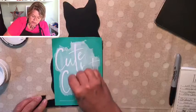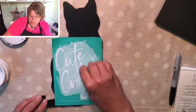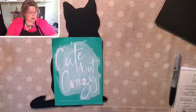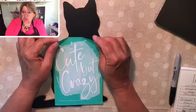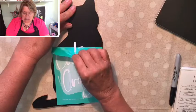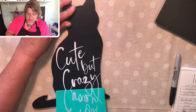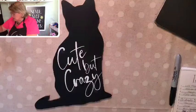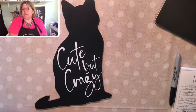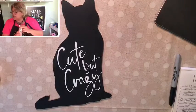With Chalkotaur transfers there is no weeding involved, and they are reusable — which is a really great feature. I'm just scraping off all the excess. Don't use very much paste when working with Chalkotaur paste; it is water-soluble, goes on wet, and dries hard in just a matter of minutes. On a non-porous surface like this cat — or metal or glass — you can wash it right off with water if you want to. I'm going to peel this back while it's still wet.